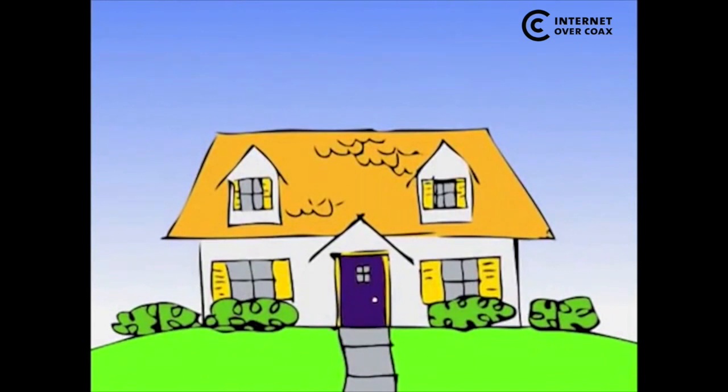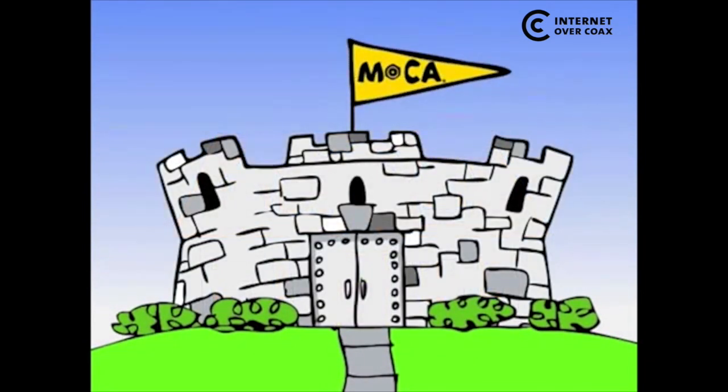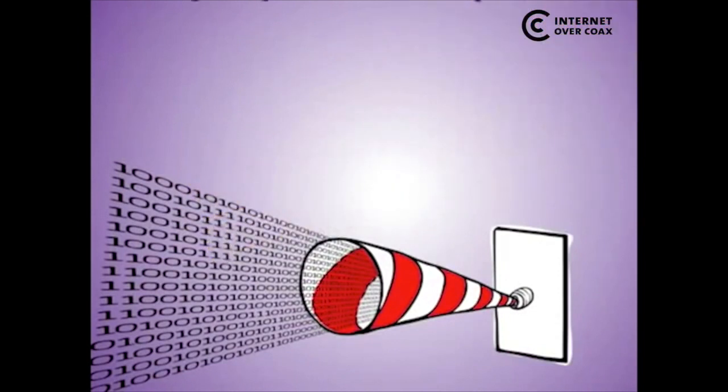It's also secure. When you use MoCA, no one outside your home can have access to your network. If you want ultimate bandwidth and performance in your home without having to install any new wiring, choose MoCA.